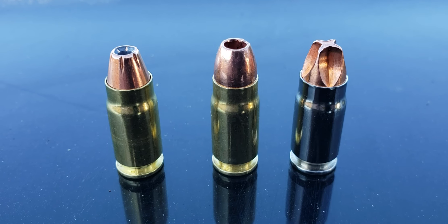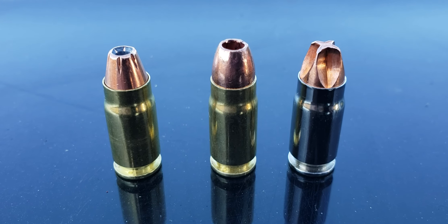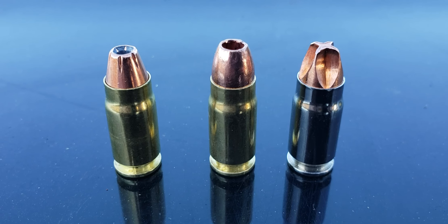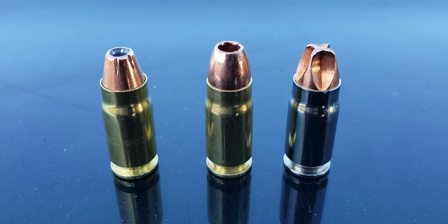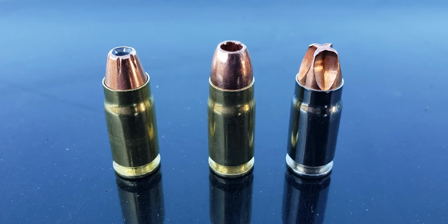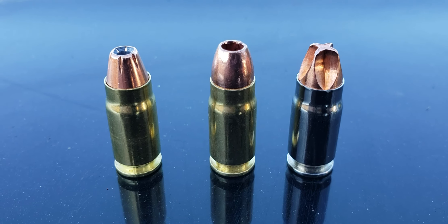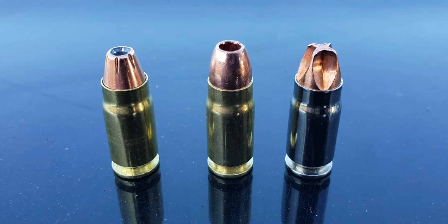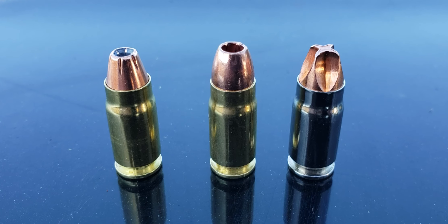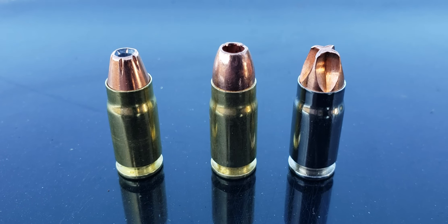We're going to shoot a few rounds here. 357 SIG — on the left there is a Grizzly 90 grain going about 1900 feet a second. It's probably one of the hottest 357 SIG factory rounds you can buy, putting out roughly 700 foot pounds of energy — essentially twice the power of an average nine millimeter.